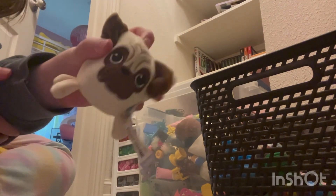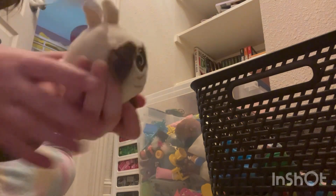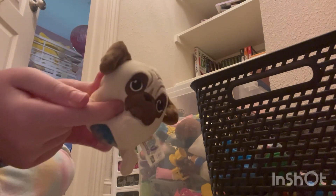Next we have this pop it. I got it from school — I think our teachers were handing them out in 2020 before the whole COVID thing. It's pretty small so I don't really use it. Next we have a PB&J squishy. I really like this one; I love how it sounds and I especially love how it looks.